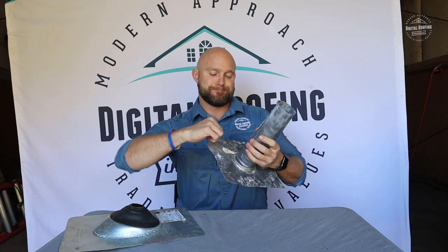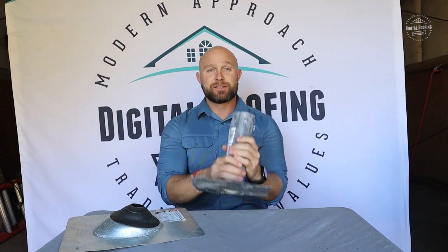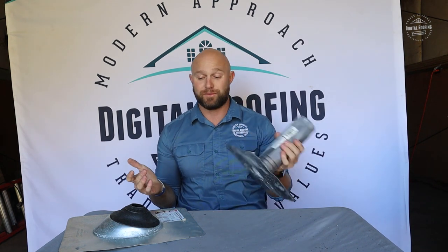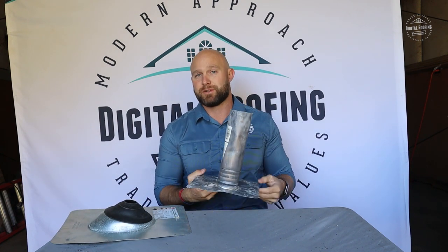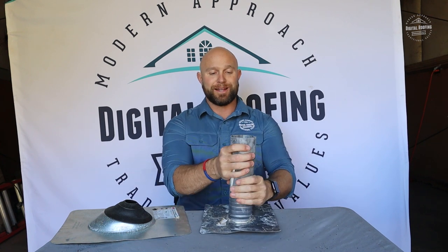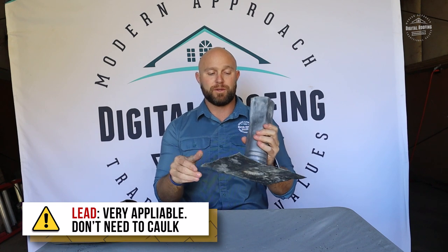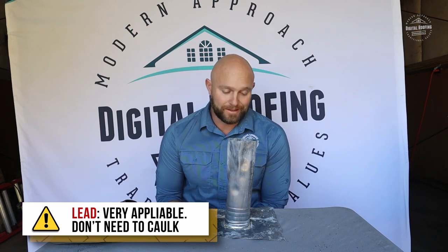Now you have your lead pipe vents. These are the best things on the market. The cost difference isn't really that much — you're talking about these are $15 roughly, and the metal ones are going to cost you about $6 to $10. We install these on almost every project that we do. The great thing about lead is it's obviously very pliable. You can put it anywhere. Once these things are installed, you don't have to worry about caulking them because they're not going to leak.